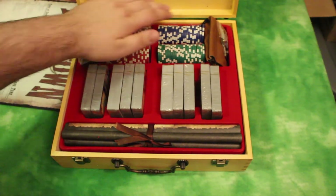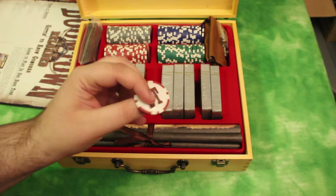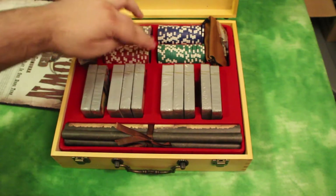You have a bunch of poker chips in four different colors up here. Unwrap those — they're pretty cool. They've just got a sticker in the middle, and I believe they're not clay, I think they're really thick plastic, but still pretty cool. That's a really neat addition.